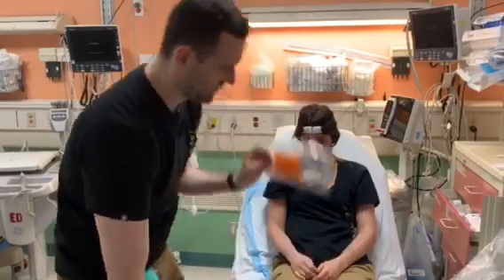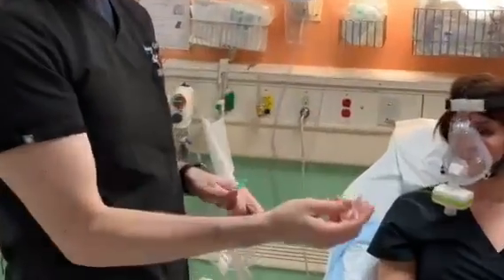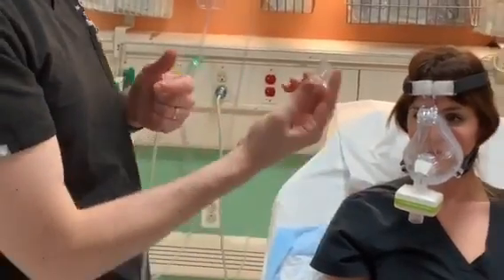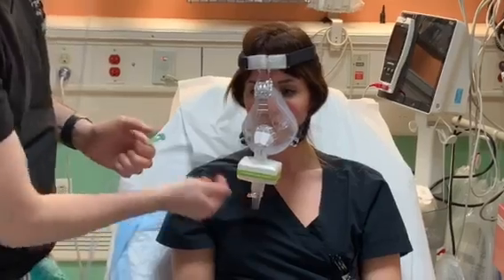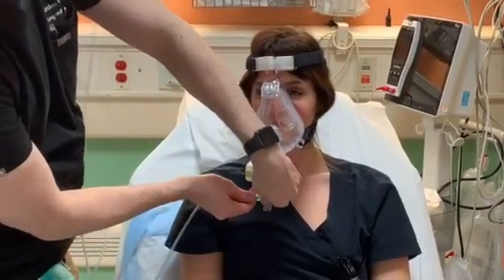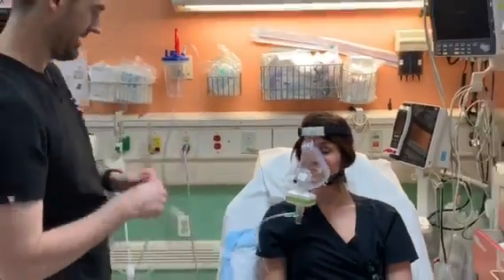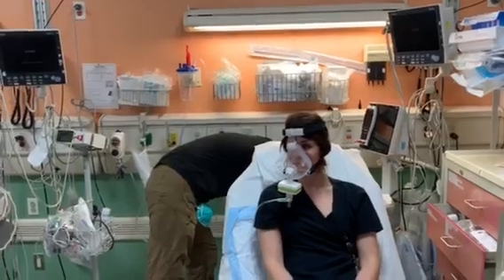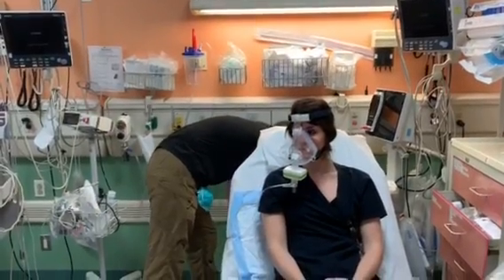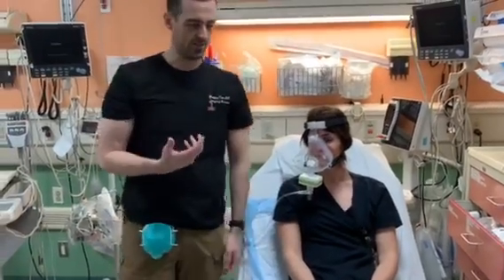The next thing we're going to put on comes in this little biohazard bag. This is a tube connector — it's going to help you connect the BVM to the mask. It only goes in one way, and you'll notice it goes in this way. There's a little side port here that we're going to hook up oxygen to. It comes with some oxygen tubing, and I suggest hooking this up to a regular oxygen tank and cranking it all the way up. This is already going to start giving her some oxygen when she breathes in.